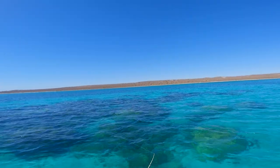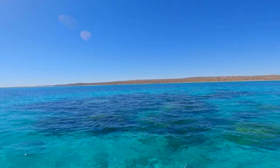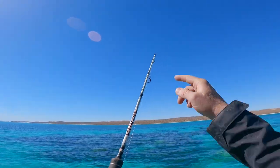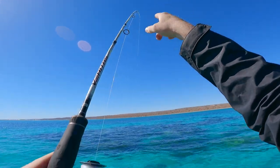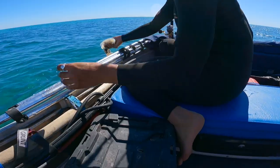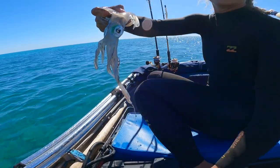Ready? Come on, squidly. Three, two, one. Yeah — are you on? Yeah! You can tell it's a squid because it's doing a little whoop, whoop, whoop. Then you start seeing the ink. There's a squid to add to the bucket.